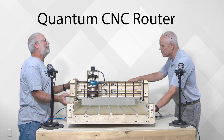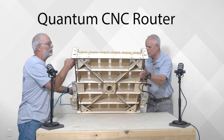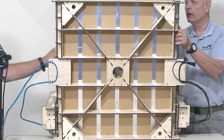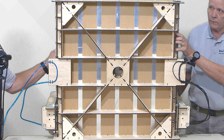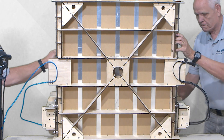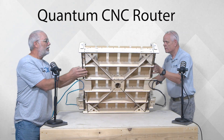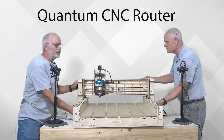Under the four and the max, because of the larger size, we decided to go ahead and put a torsion box to help keep everything flat. So that's one of the other changes that we did.